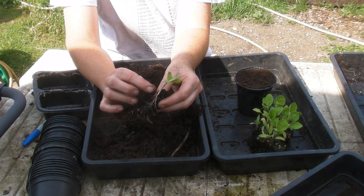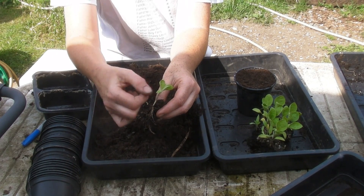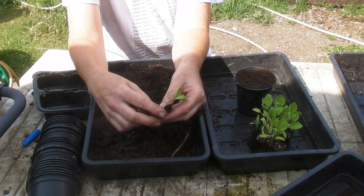Also be careful not to pull it from the stem. If you do need to pull them apart, use one of the little baby leaves.